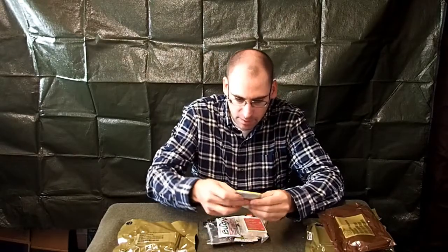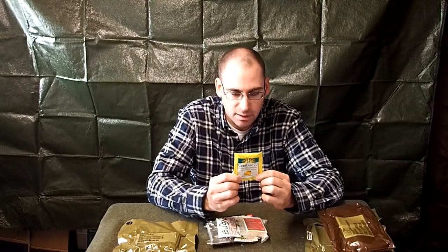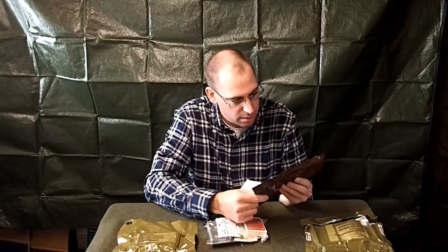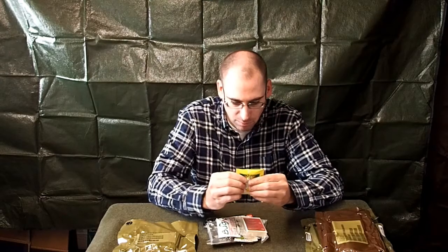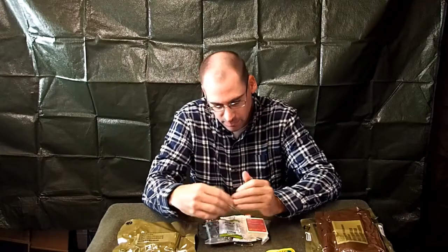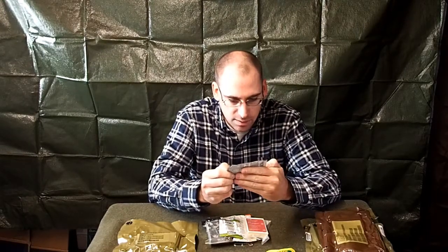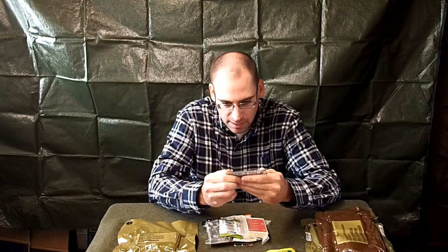Right off the bat we've got Serolite 70 rice-based oral electrolyte — a drink mix, kind of like a lemon Gatorade. This expired in April of 2017 so it should be okay but we won't try it right now. Next you have Bug X 30 insect repellent towelette. It is 30% DEET and provides seven hours of maximum effective protection.